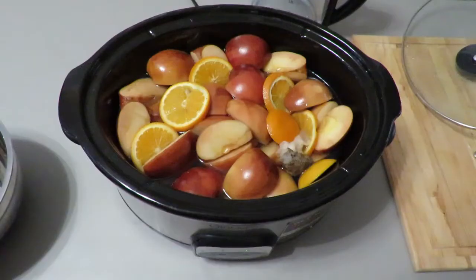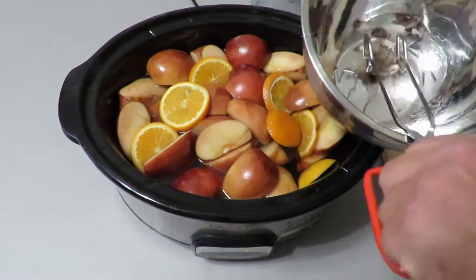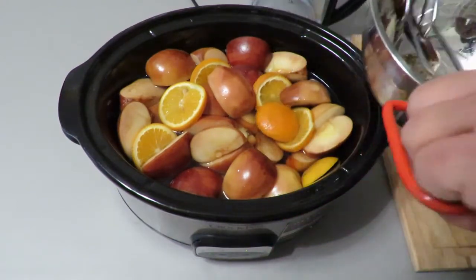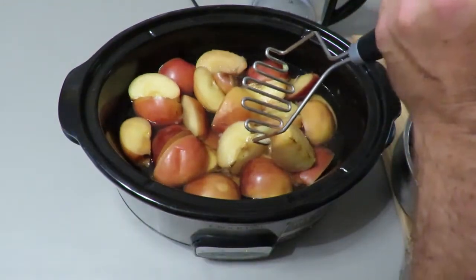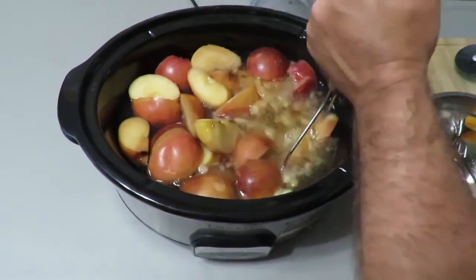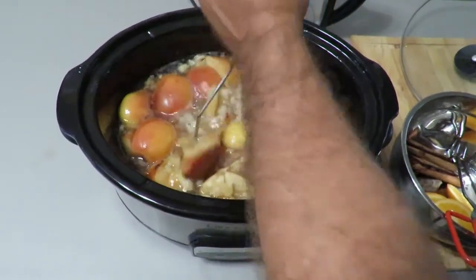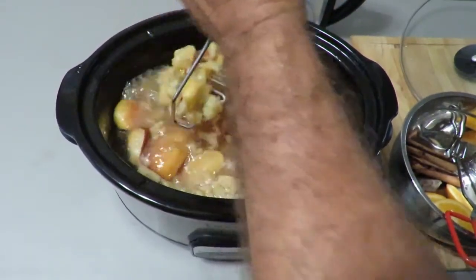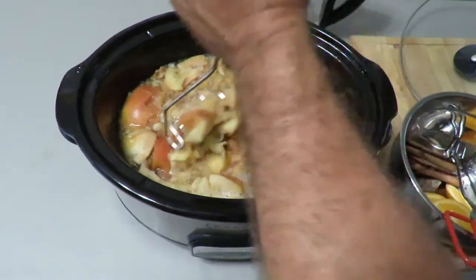It smells good. First I'm going to take some of the herbs out. Now we're going to mash the apples up with a potato masher. You want to make sure that you do the apple cider with the skin on because the pectin — the apple pectin — is all in the skin. So the peels are the most important part.